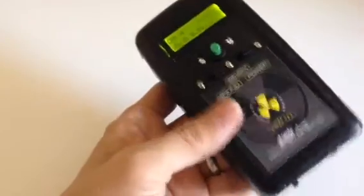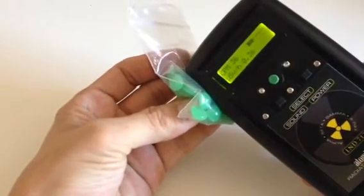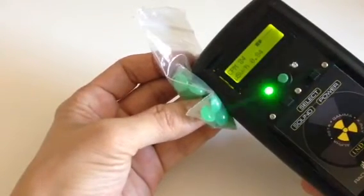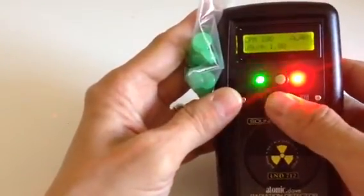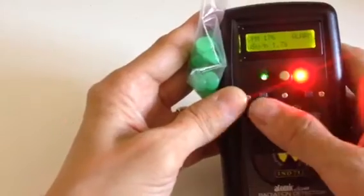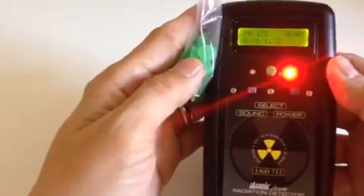Let me show you how this thing works with some Vaseline beads. There you go — there's the alarm going off with the sound and the LED. But if you flip it over to the left it's just piezo only and the LED light. That's a cool feature if you want a silent alarm when you're going around scanning things.